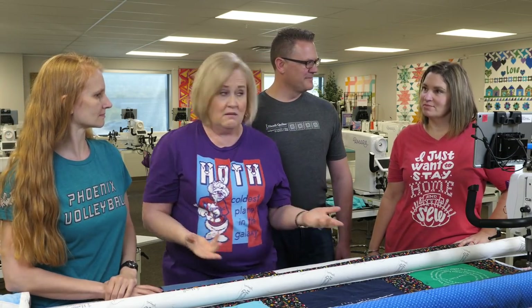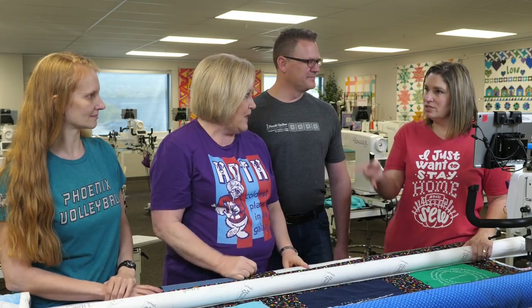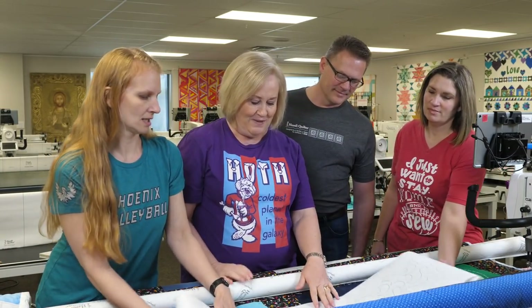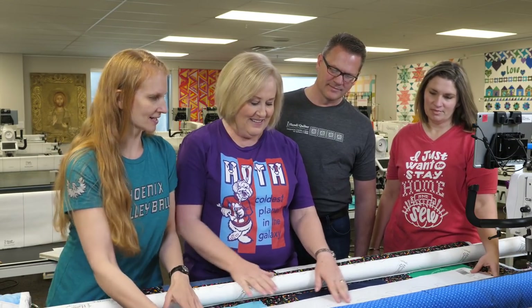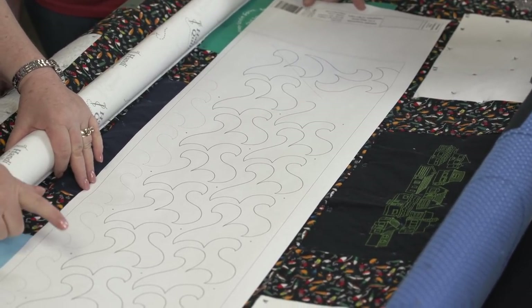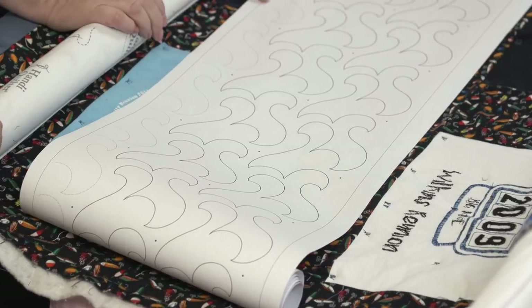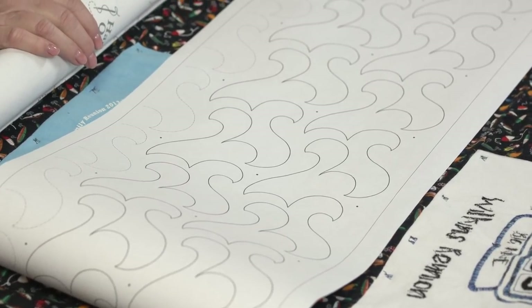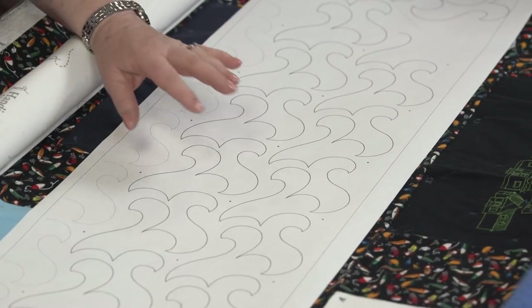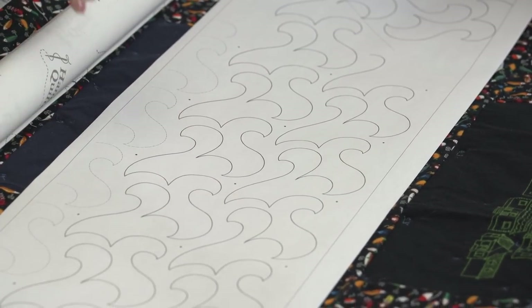We're ready to quilt — we need to choose designs. What are my abilities? How do I quilt it? If you're a pantograph person, here's the Chinese Crescent from Golden Threads. You want to pick a pattern that's fairly open — you don't want really dense quilting on this heavy quilt, you just want to add a little bit of texture and not take away from the t-shirts. There are lots of different pantographs available, and this one comes in digital too.